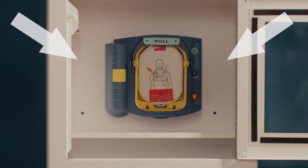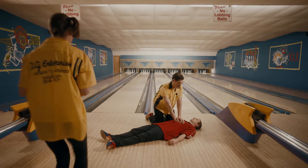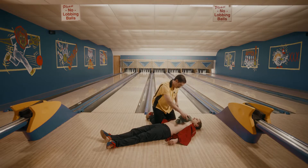In most cases, it's on a wall or a clearly marked area. Put the AED on the floor next to the victim's head closest to you. Undo or remove the clothing from the chest. If the chest is wet, dry it off.